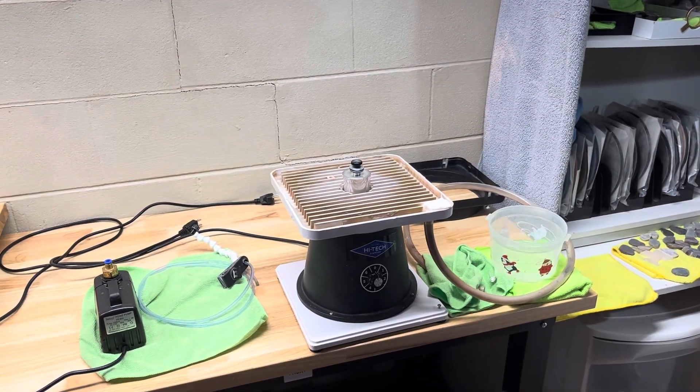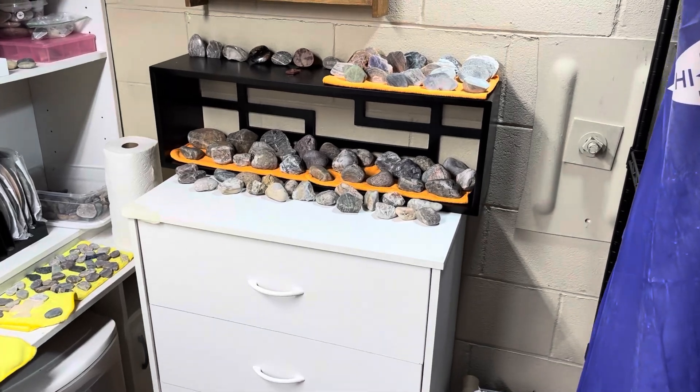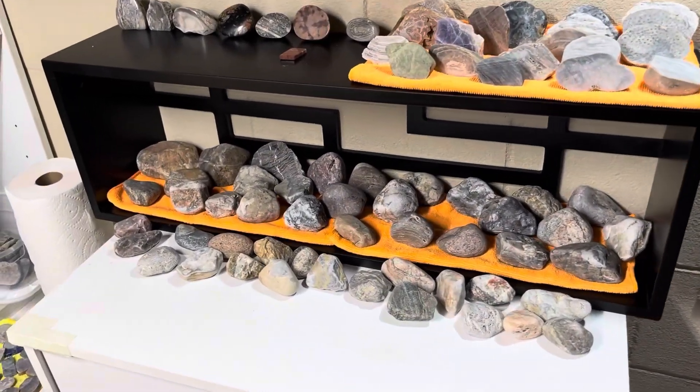Hey y'all, Ryan here from Planetary Lapidary and welcome to another episode of Freeform Fridays where I take rocks and fossils I find on the western shore of Lake Michigan, shine them up and make them look pretty.